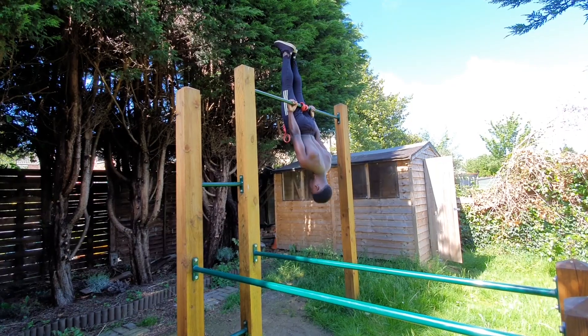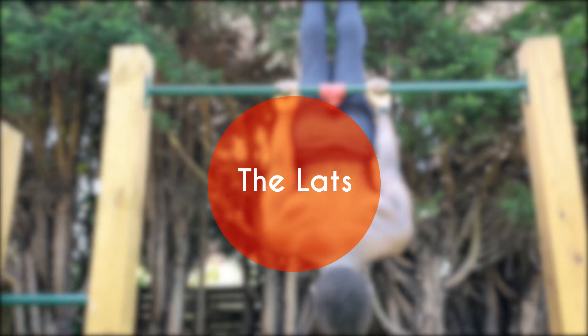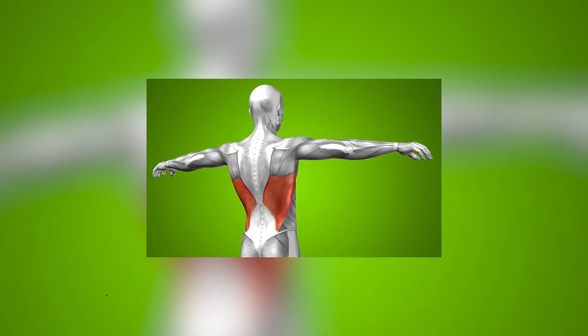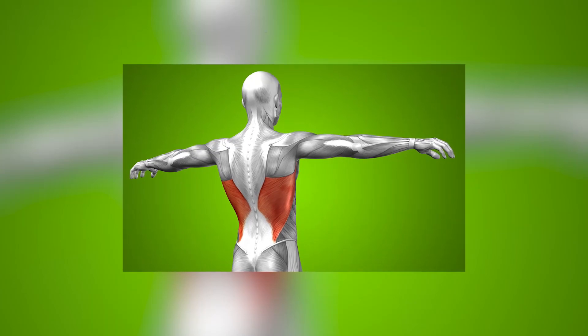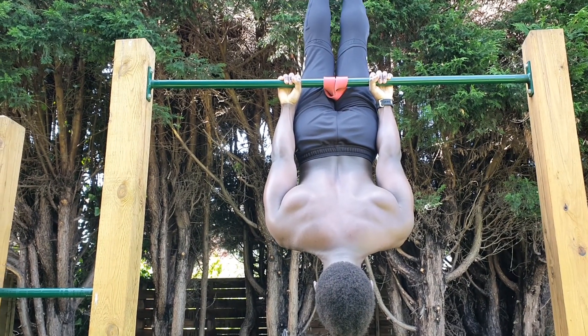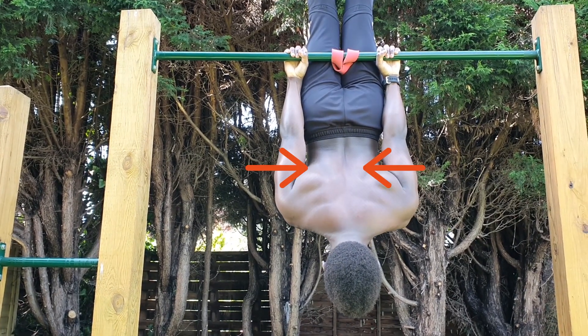The inverse hang position is perfect to think about the next cue, which is all about the lats. The lats are one of the biggest muscles in the posterior chain and we want to make sure we're not just carrying them along for the ride. We can elicit a greater response from them by visualizing squeezing our arms closer to our sides.